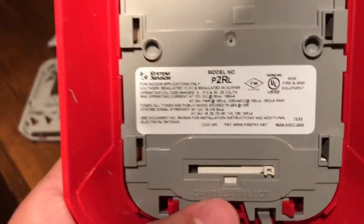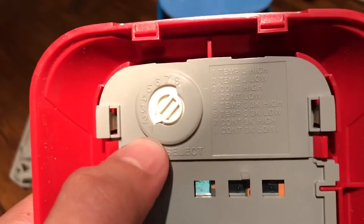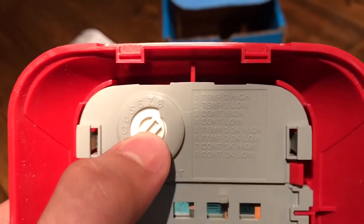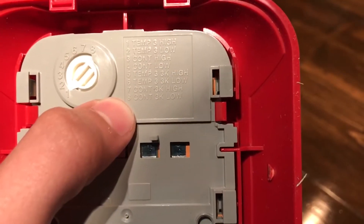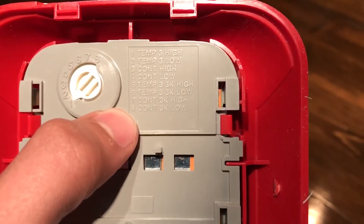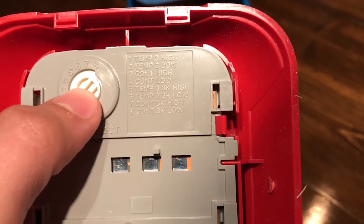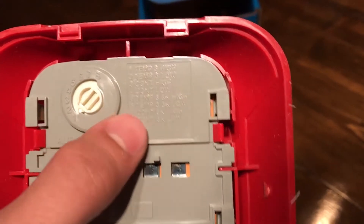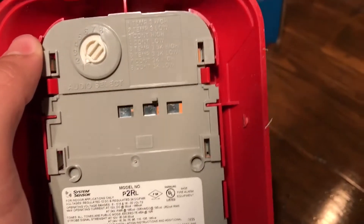There are the tech specs about the alarm. Up at the top here we have our audio select — it's the same kind of switch you'd see on a module device for an adjustable thing; you can just get a little flathead screwdriver in there and twist it to what you want. Your different coding is over here: we've got temporal high and low, which is code 3 by the way, continuous high and low, and then a higher-pitched tone or this other tone, which also has temporal high and low and continuous high and low. We'll play around with that and give it a listen today.